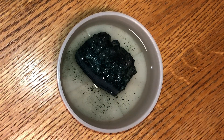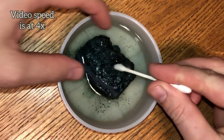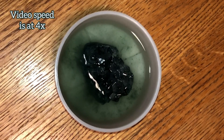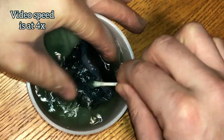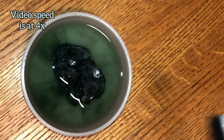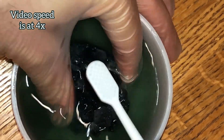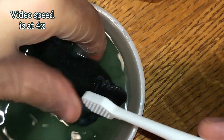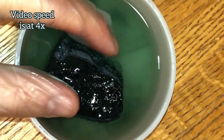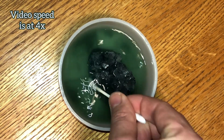We're going to go ahead and fill the bowl and use pretty much the entire container. Wow, look at all those flakes that popped off — you can tell acetone is much stronger than the alcohol. After letting it soak for a couple of minutes, let's take a Q-tip to it and work the edges. Now let's switch over to a toothbrush. After scrubbing it for a while, we're going to let it soak for about four to five hours and then come back and wash it off to see how it looks.